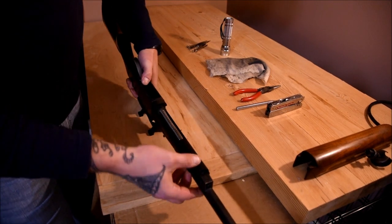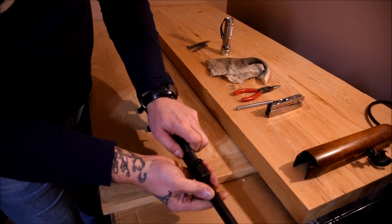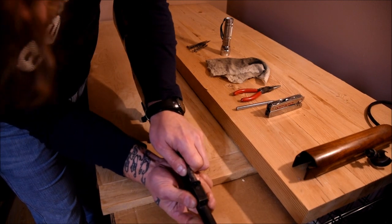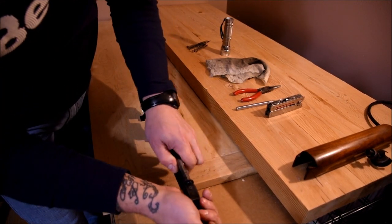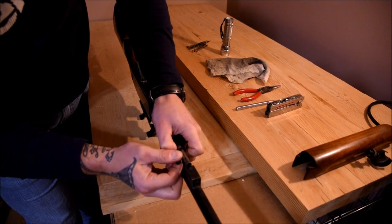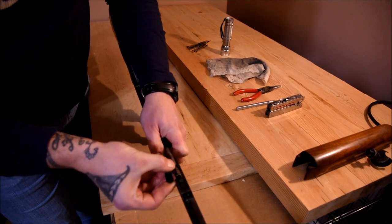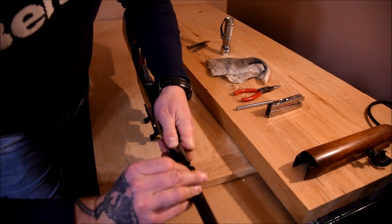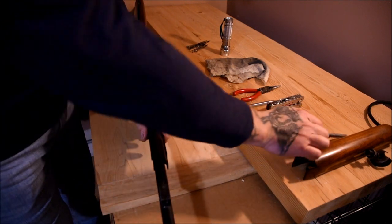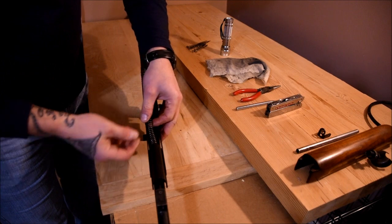Once that pin is out, you can grasp this piece and pull it to the rear. You're going to pull this piece here — it loosens up, lift it up a little bit and she'll come off. Then your rod will come out, and your spring, which was coiled up around the rod inside, will come out as well.